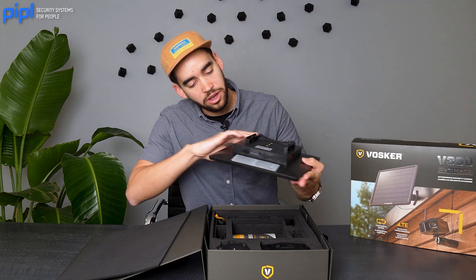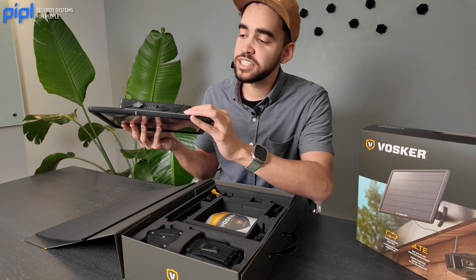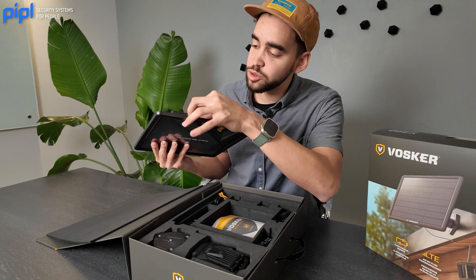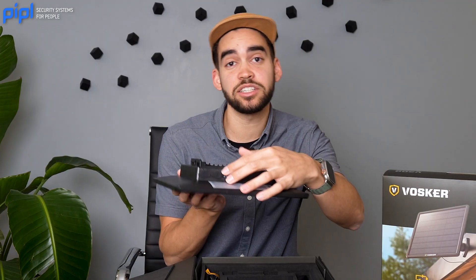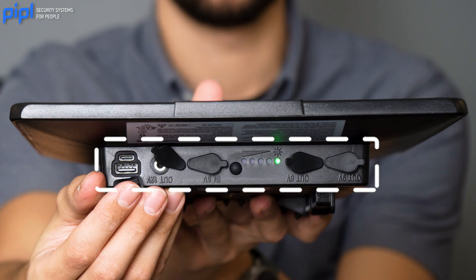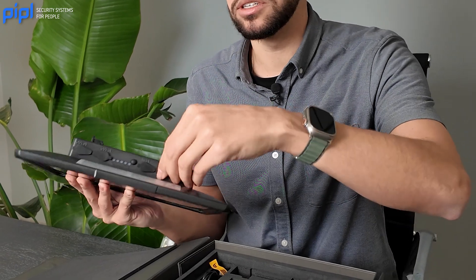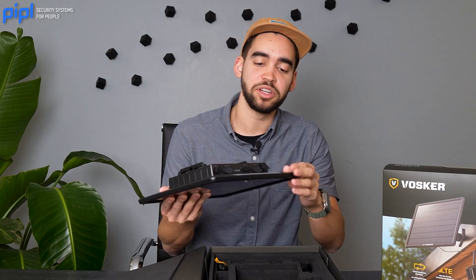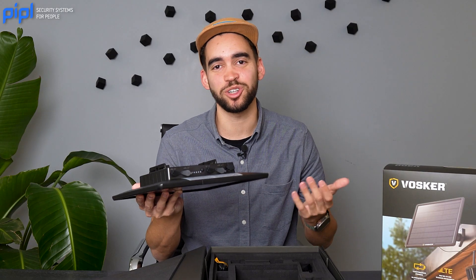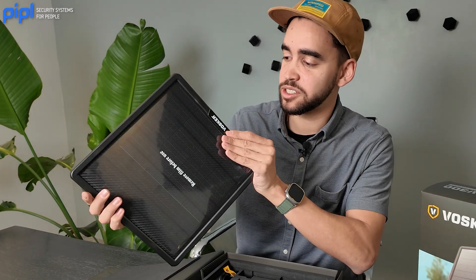Looking at the bottom, it feels like this is a universal solar panel. It's used for the camera itself, but you have a 9V output, a 6V output, a 5V input, a 12V, and also a USB port. So it's pretty standard, but I feel you can also charge your phone with it if you want. It's an extra add-on. Nice solar panel overall.